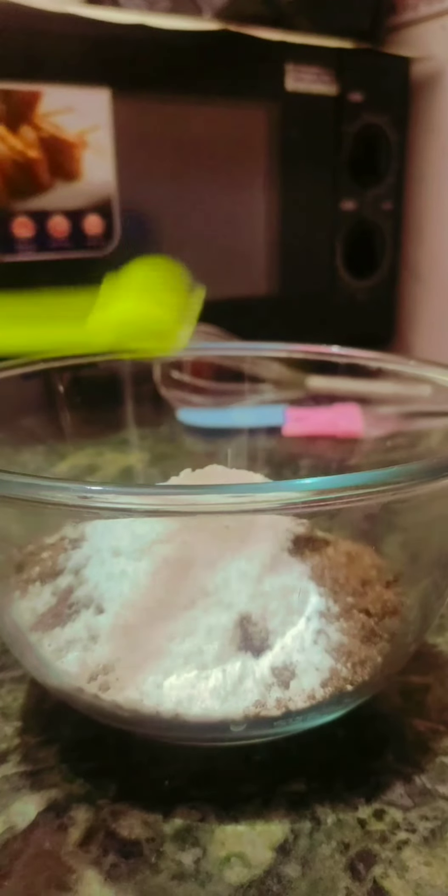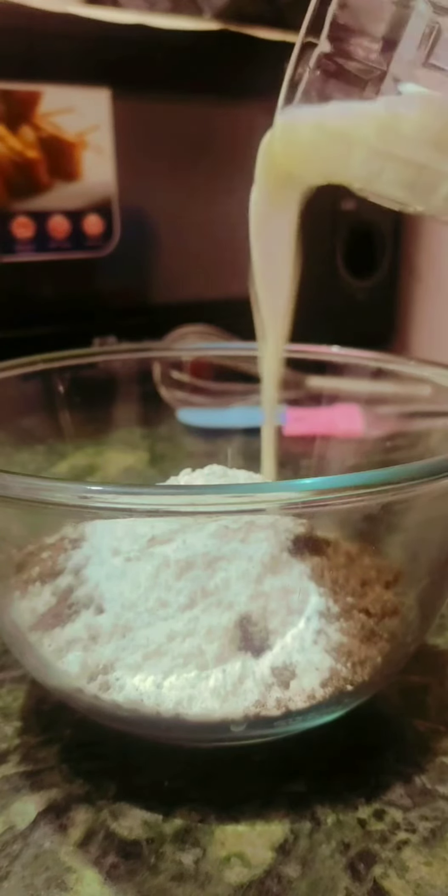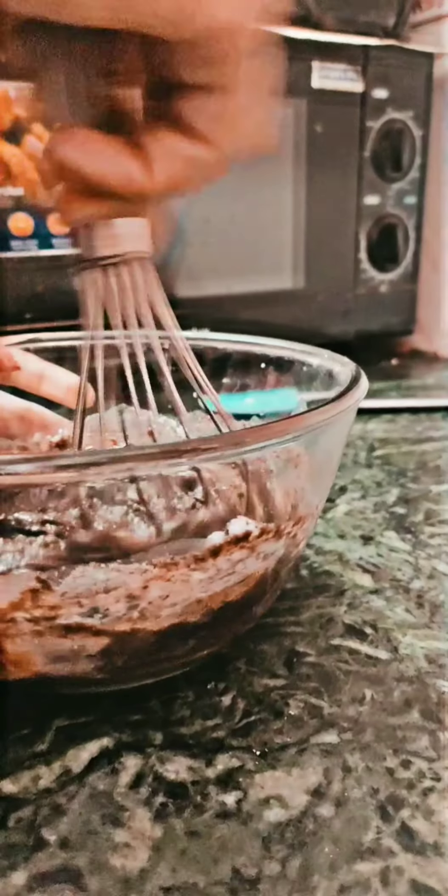There we go. Now it's time to pour the milk. I have spread the oil in it with the help of an oil brush. Must remember to keep the oven on preheat. One more tip — bake the cake at 180 degrees temperature and the time limit is 25 minutes.